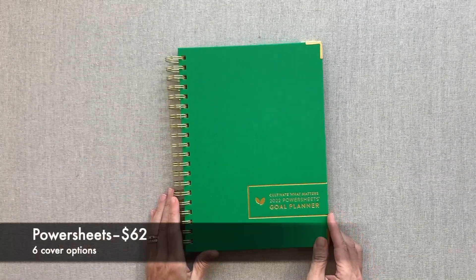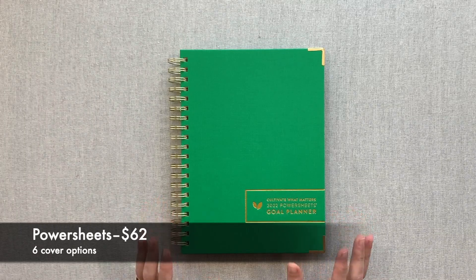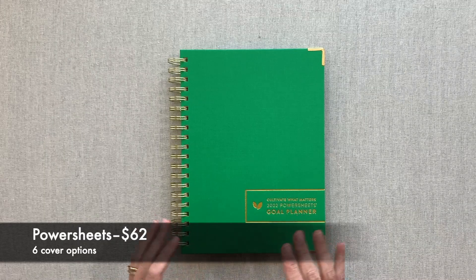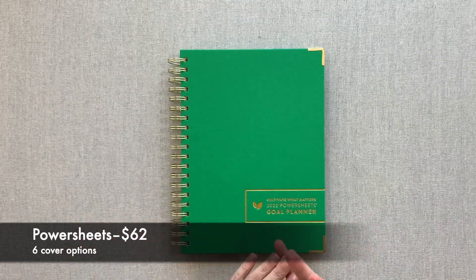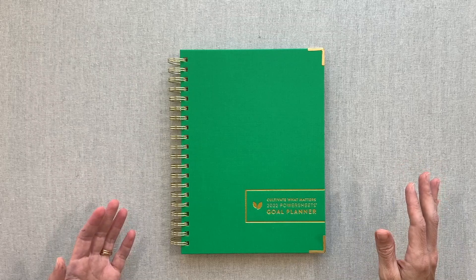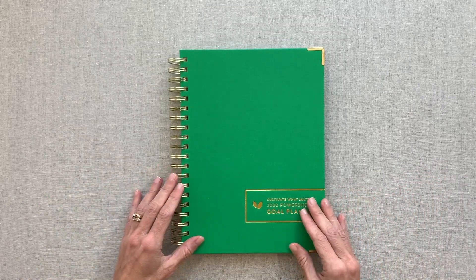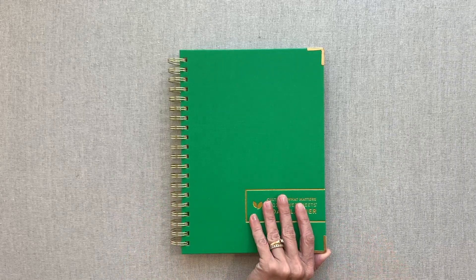Here are your PowerSheets for 2022 from Cultivate What Matters. PowerSheets, if you are not familiar, is an intentional goal planner. It is not a planner as in your agenda - it's not a weekly planner, it's not a daily planner. It does have a monthly layout per month to help you map out your goals and intentions, but if all you need is a monthly layout, this might work as your planner too.